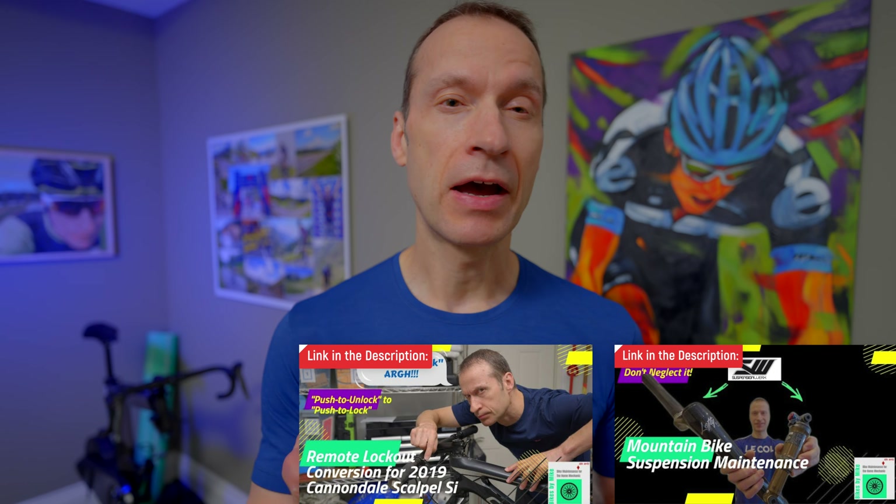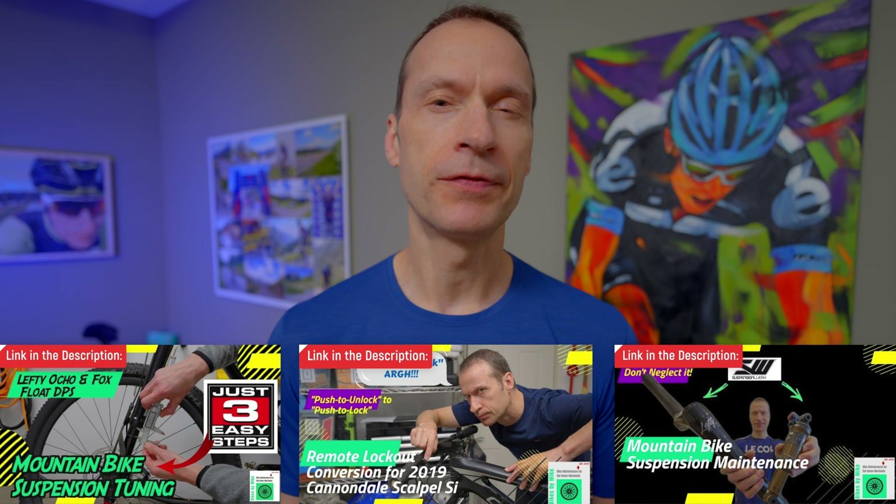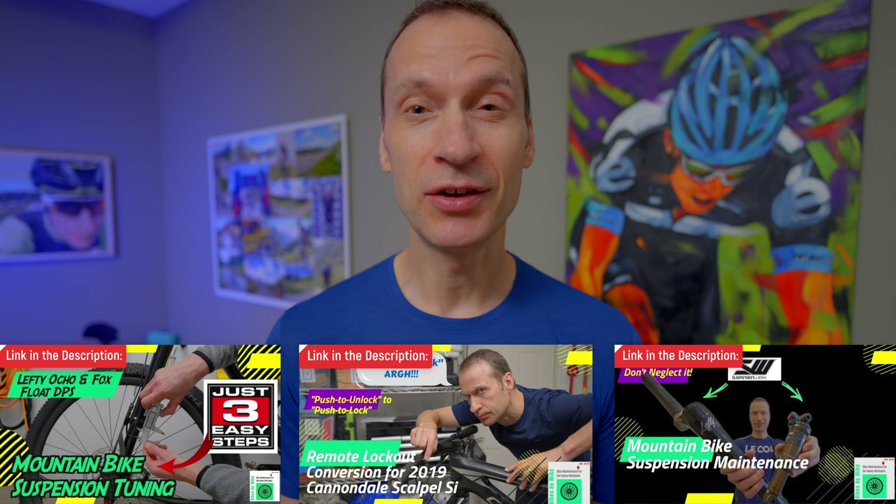I've already made a few videos on mountain bike suspension — one on the reasons why you need to maintain your suspension regularly, a second on how to reverse the lockout configuration on a Lefty fork and Fox rear shock, and the last one was on how to dial in the perfect mountain bike suspension. But nowhere in those videos did I mention the need to do a bearing reset. Honestly I didn't even know about this until a viewer suggested I do a video on it. Plus it's not mentioned until page 21 of the Lefty manual — like who gets to page 21?